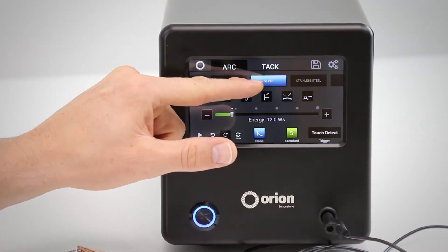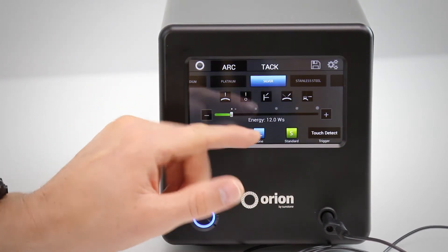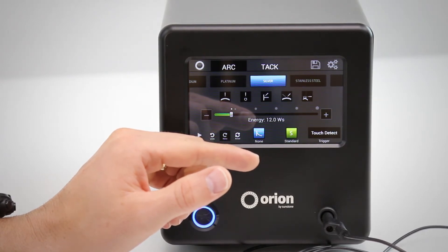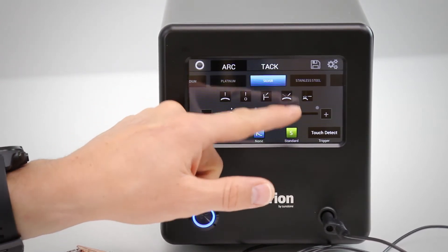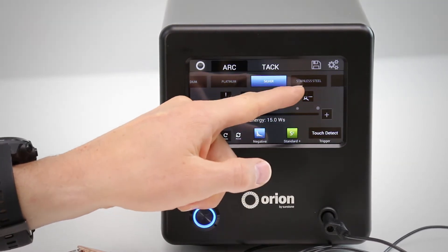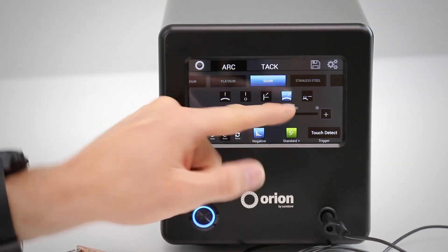After you select the metal, you then come here and select the joint type. Depending on your application and how you will be welding your workpiece, you will select this option here. For this example we'll do adding metal — you can see in the picture the electrode coming from one direction and a piece of wire coming from another direction onto your workpiece.